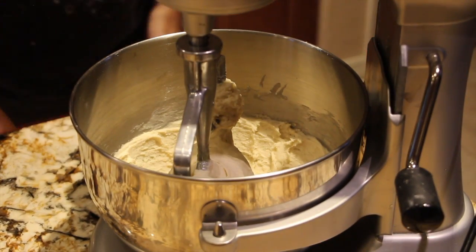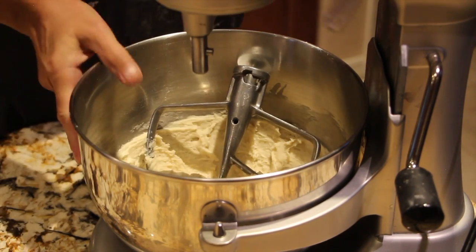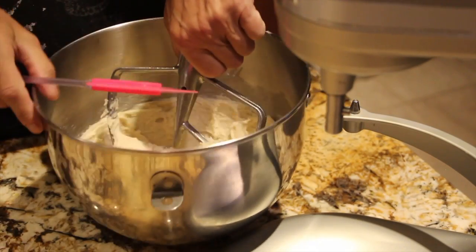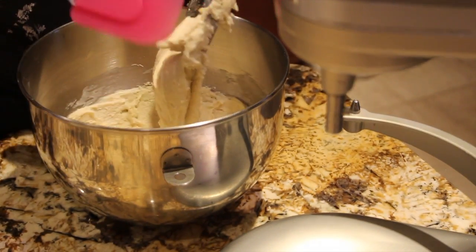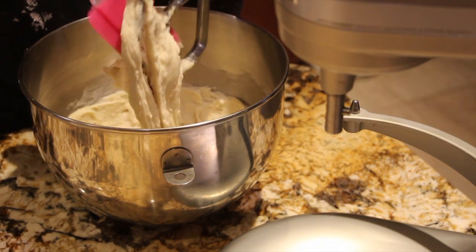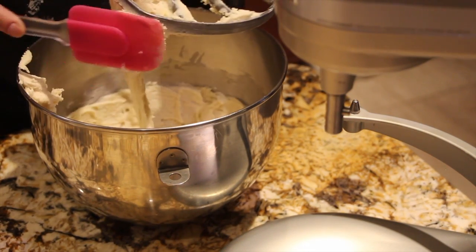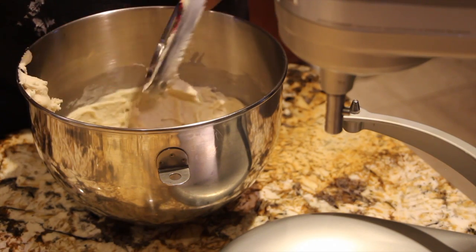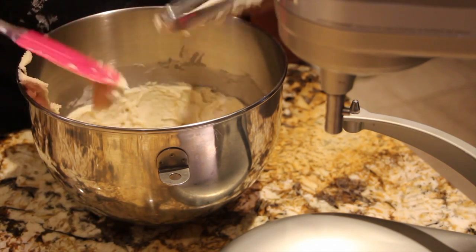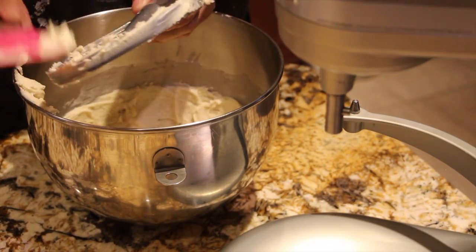Now I'll scrape down my sides, making sure everything's mixed good. I'll take the batter off my paddle attachment.